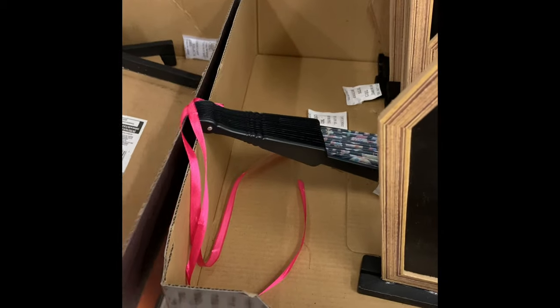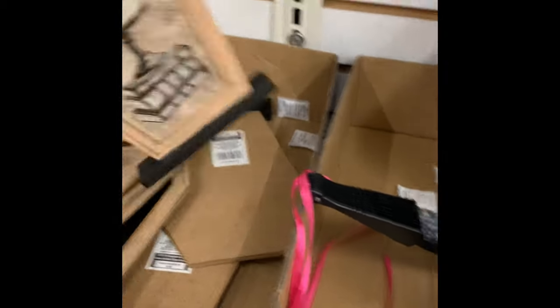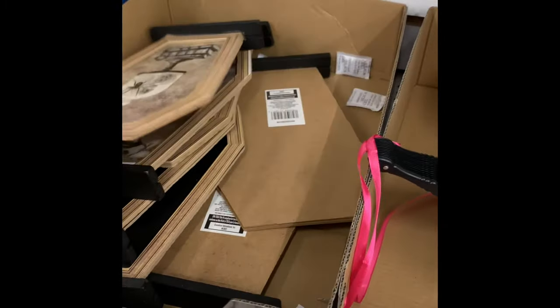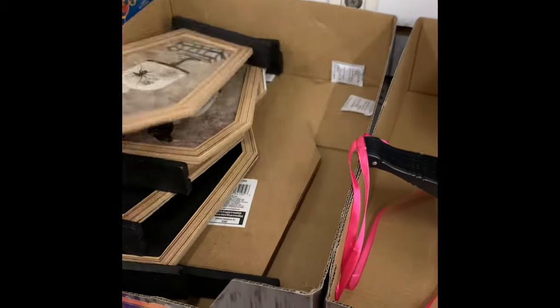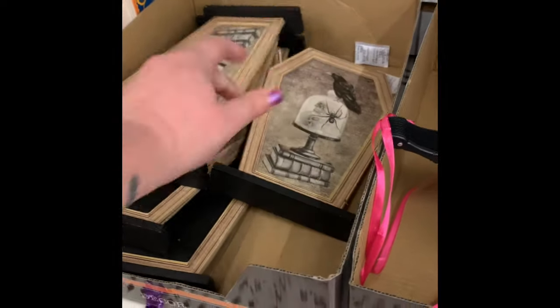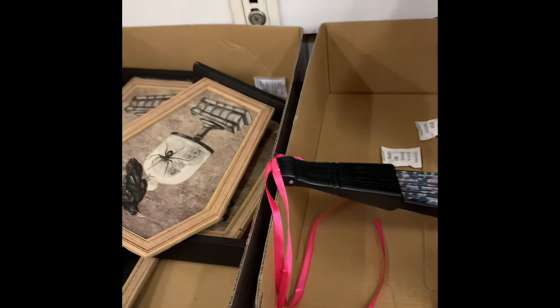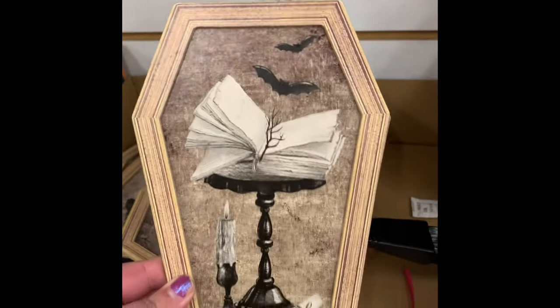Right here at the front of the store in the seasonal section, I found these little chalkboard coffins. They also had the regular coffin shape with a couple different scenes — one with the crow and one with the book stack. My store was getting slim on them; this was the last one they had with the book stack.